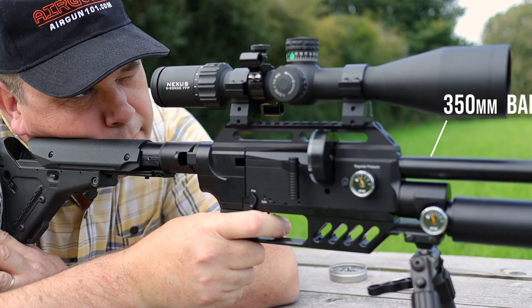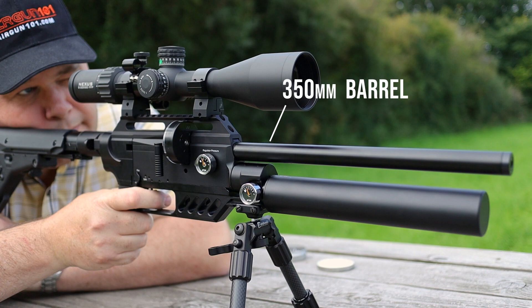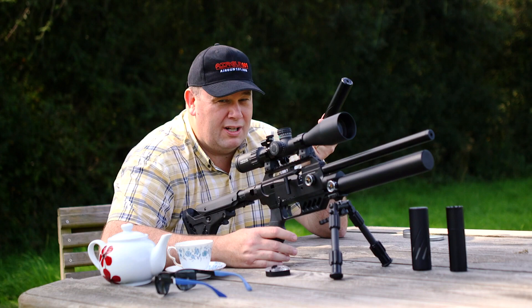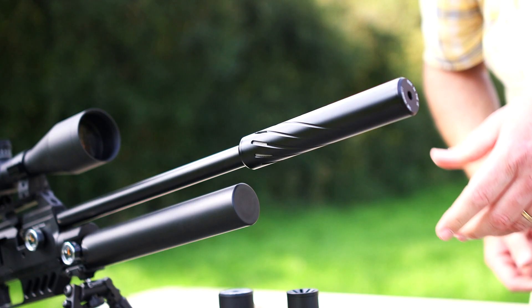First thing to note is that that .350 super short barrel really does bark. If you want to use this in your back garden, I would strongly suggest putting a moderator on. If you're at a range or a club, it's absolutely fine. But if you want to be backyard friendly, put a moderator on. It's really easy — it's threaded at the front, you just unscrew the cap, screw the moderator on and you're good to go.